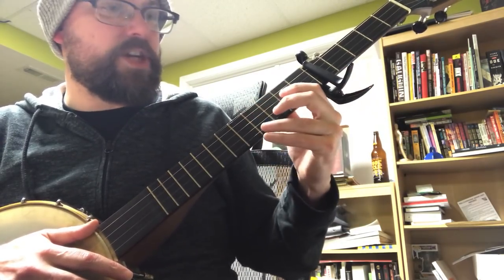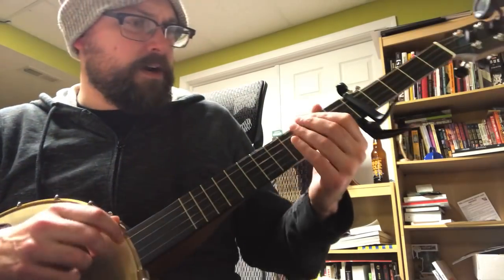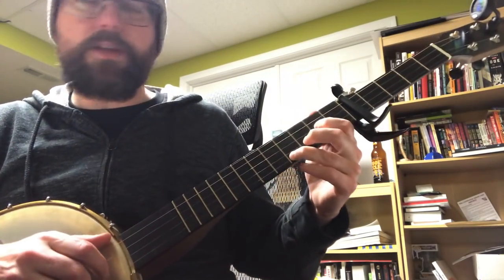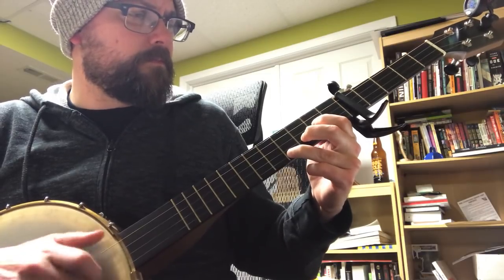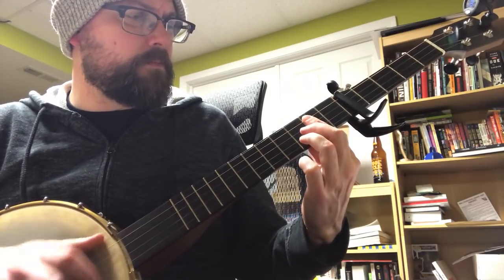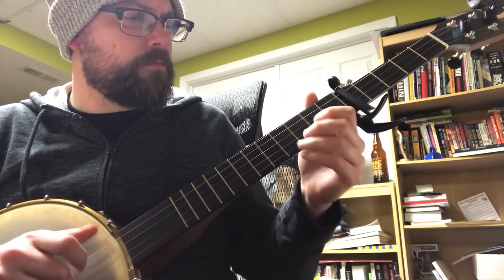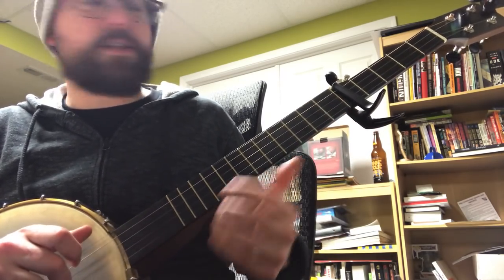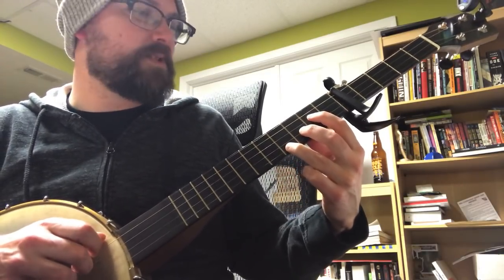That's the nice thing about the capo — if you're better at holding certain chord shapes on the banjo, there's nothing wrong with bringing the capo up the neck and just changing the chord shapes while getting the same sound. So I think the original song is in this key, but it's a little high for me.